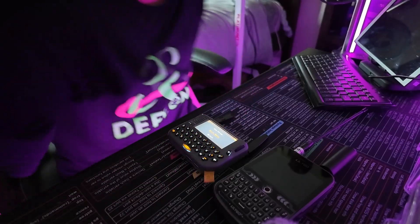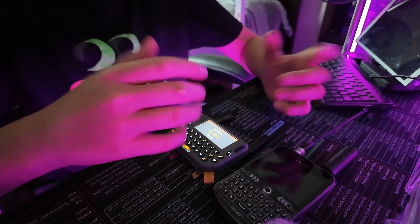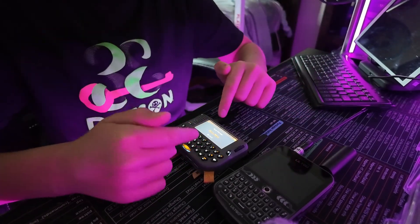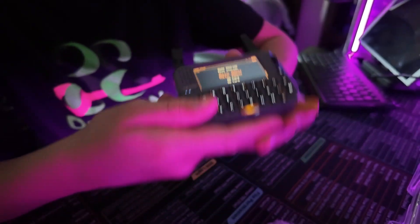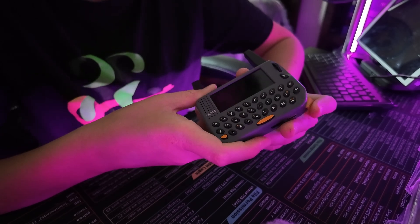This one feels like a sibling — they both do Wi-Fi, BLE, but they both also have LoRa built in — long-range communication. So that means we can flash Meshtastic on here.